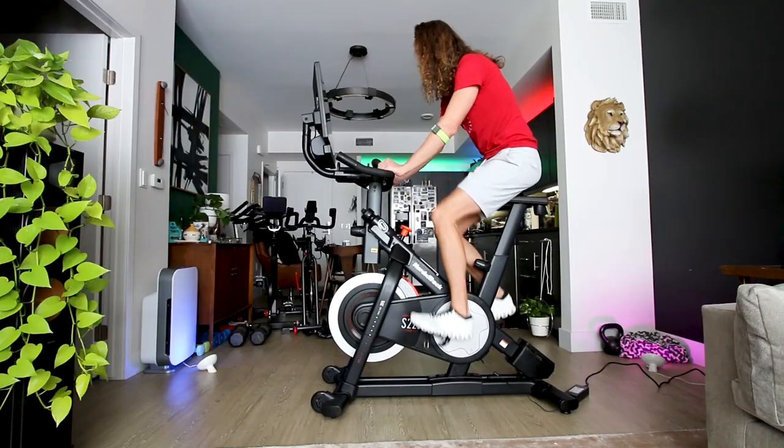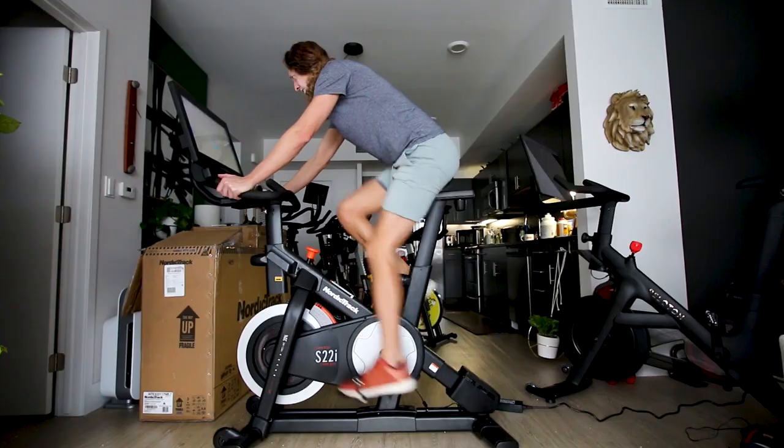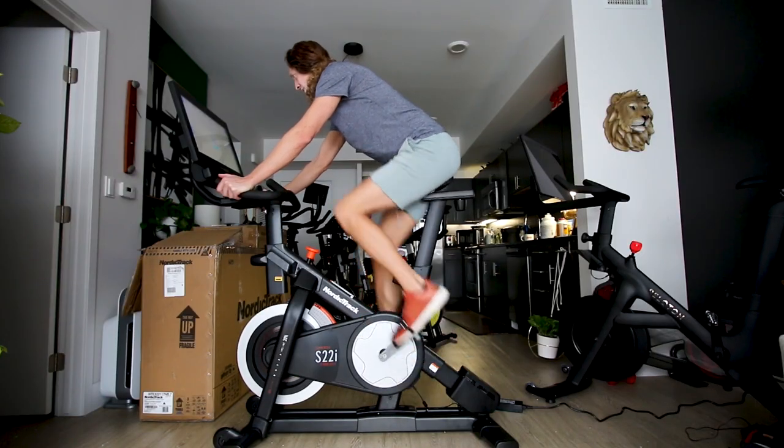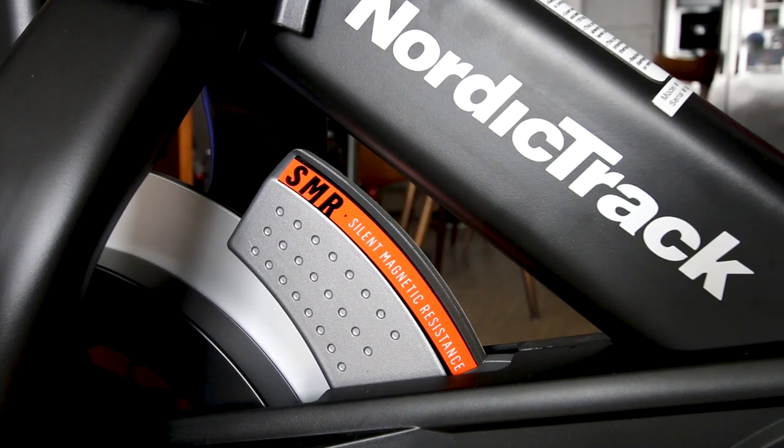However, this bike is not silent overall — don't be fooled by that. When you press on the incline and decline, the motor makes a lot of noise. Also, when you change the resistance it beeps when you press the buttons, and the motor for the magnetic resistance adjusting digitally makes noise moving from point A to point B, but once it's in place it's very silent.